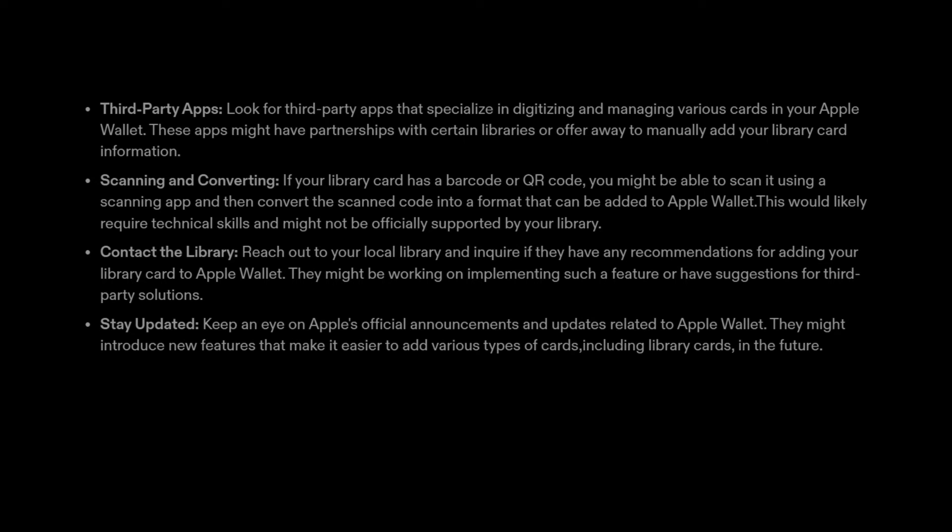4. Contact the library. Reach out to your local library and inquire if they have any recommendations for adding your library card to Apple Wallet. They might be working on implementing such a feature or have suggestions for third-party solutions.